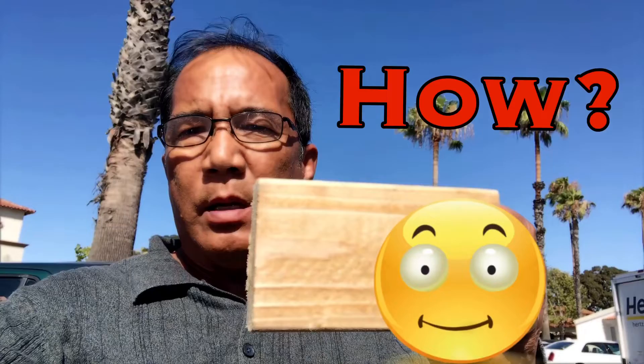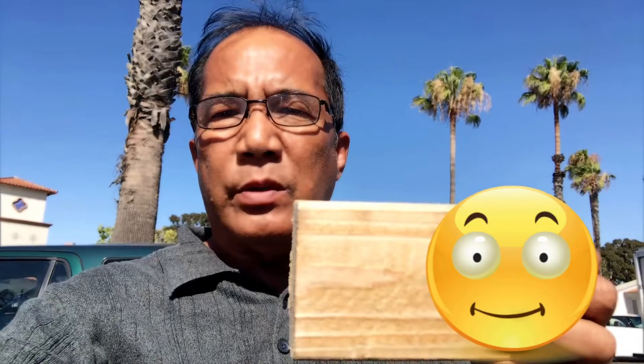Today I'm going to present to you a simple thing — with this piece of wood, you're going to save a lot of gas if you drive this coming 4th of July. You're going to ask me what you need to do in order to save gas, so you need to watch this video, my friend. You're really going to save gas, I'm sure.